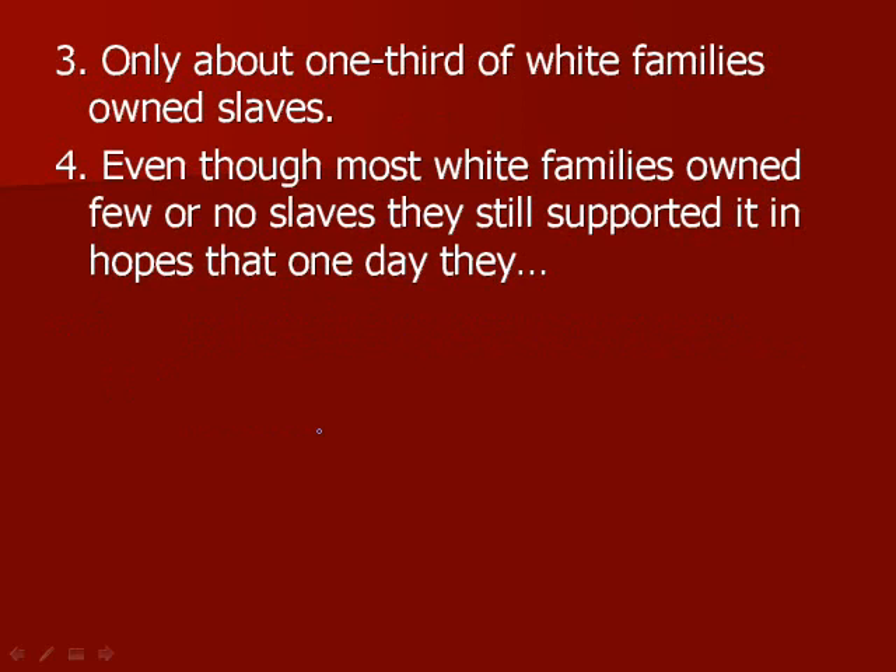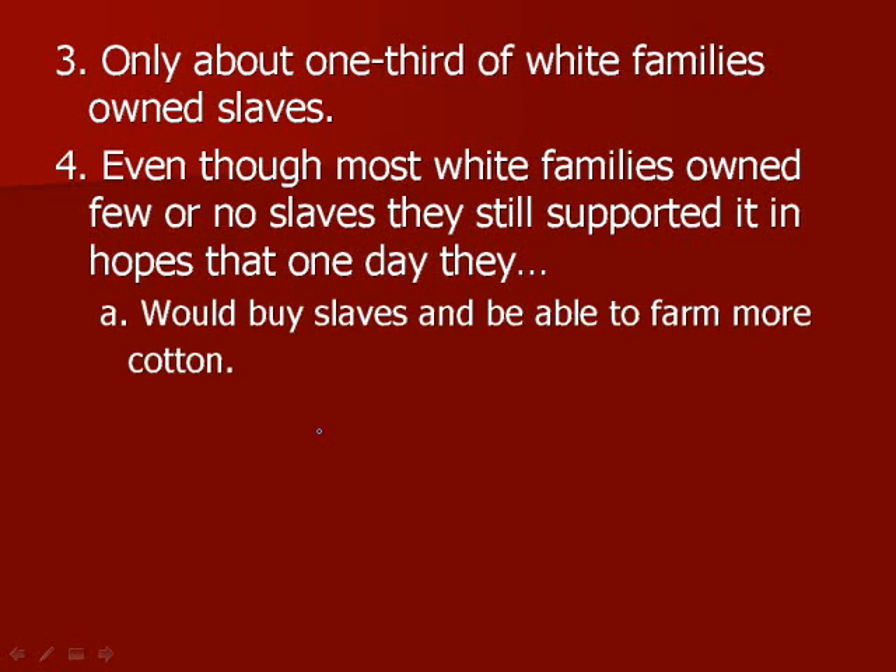Only about one-third of white families owned slaves, and even though most white families owned few or no slaves, they still supported the idea of slavery in hopes that one day they would be able to buy slaves and farm more cotton, because more cotton gets you more money, and to farm more cotton you need labor — and labor meant slaves at this time.